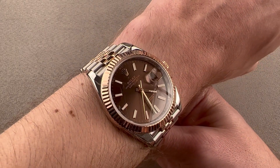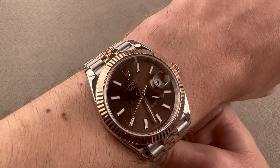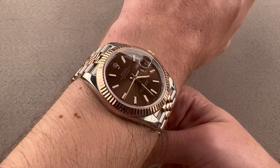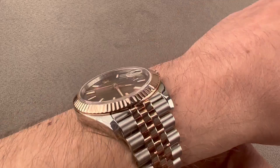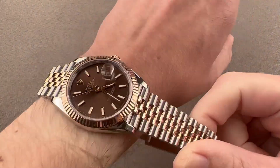At just 47.4 millimeters across the wrist and 11.8 millimeters thick, it is very thin and very short across the wrist — sub 48 across the wrist. I could recommend this watch for a wrist as small as 14 centimeters in circumference, and at under 12 millimeters thick, I can recommend it for a tight sleeve or dress cuff.